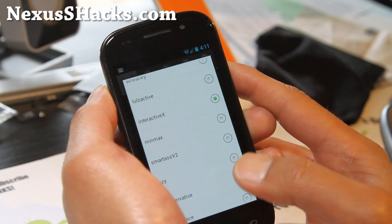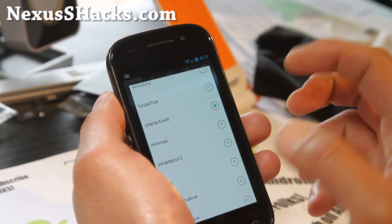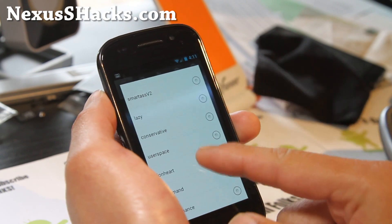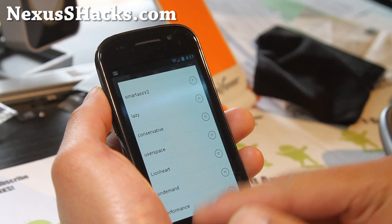MinMax is actually pretty good because it goes either minimum or to the maximum — sometimes that can solve a lot of weird problems. Lionheart is good too, and these are all like top-space Android governors.